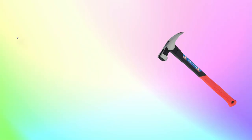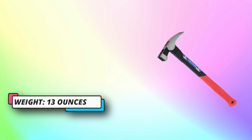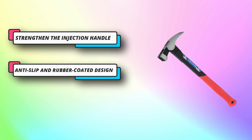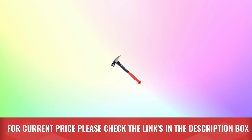Perfect for construction, home improvement, general repair and maintenance, DIY, woodworking, art hanging and more. Perfect combination double V nailing design for precise and efficient nailing. High-quality high-carbon steel hammerhead with double heat treatment — strong and durable. For current price please check the links in the description box.